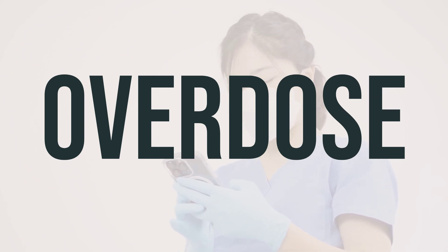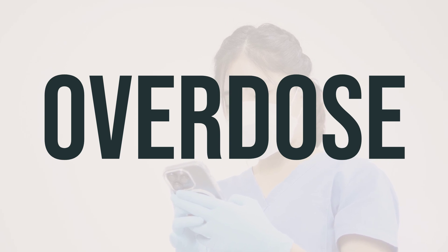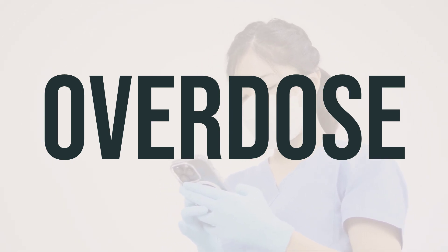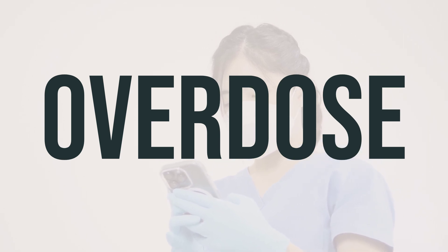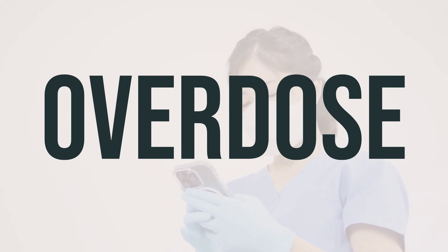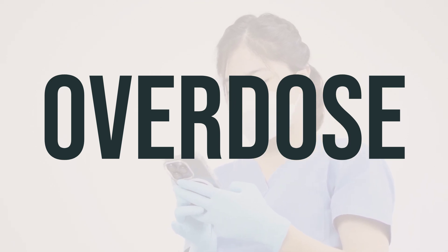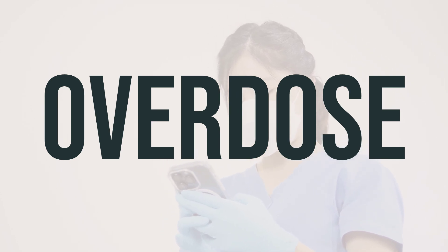If this medication is swallowed, it can be dangerous. If someone takes too much and experiences severe symptoms such as fainting or difficulty breathing, call 911 immediately. Otherwise, contact your local poison control center right away. In the US, you can call 1-800-222-1222, and in Canada, you can call a provincial poison control center. Symptoms of an overdose may include difficulty breathing or a slow or irregular heartbeat.